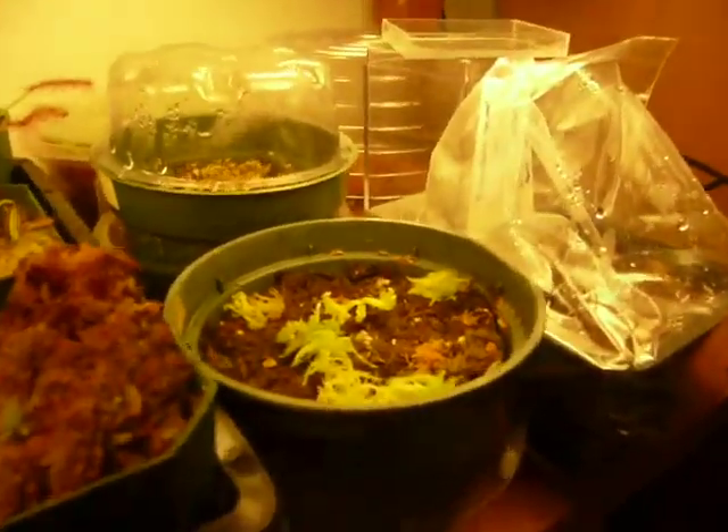Hey, how's it going? Alright, so right here is one of my — well, my only — Nepenthes Madagascariensis. I grew it from seed. I bought a hundred seeds, and out of them two sprouted, one died, and one is vigorous as all heck.